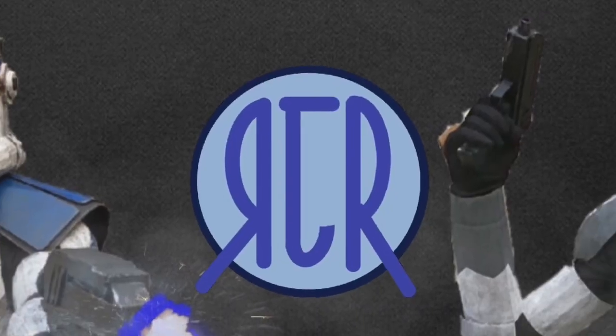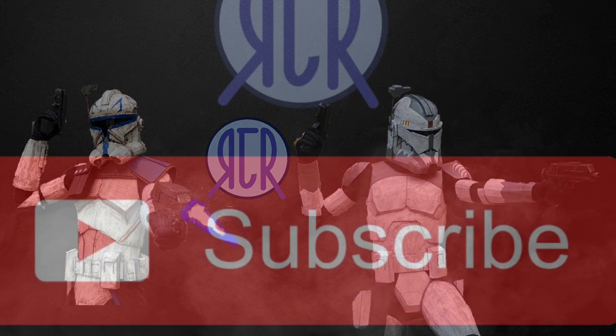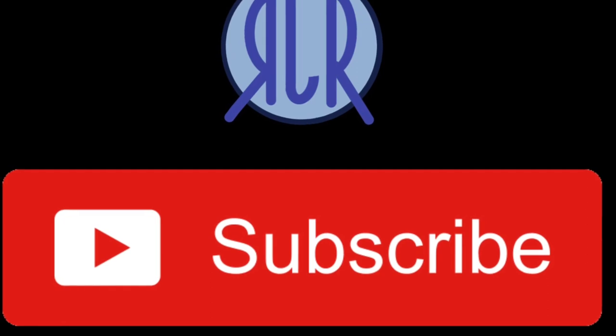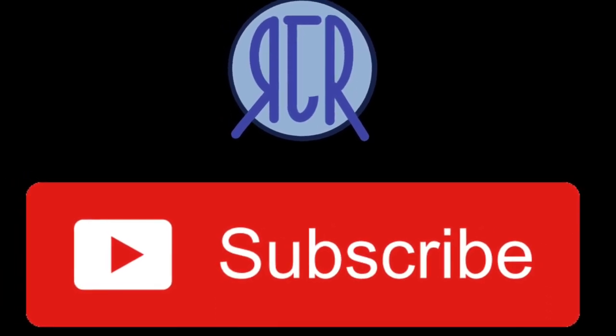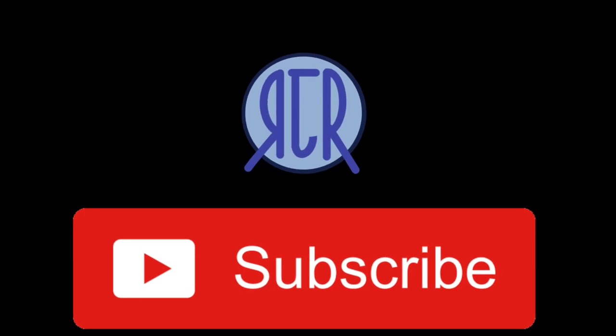My name is Ryan and you're watching RJR Productions. Please consider subscribing because it greatly motivates me to make more videos like these. Also, if I get to 5,000 subscribers before the end of the year, I'll be doing a helmet giveaway.